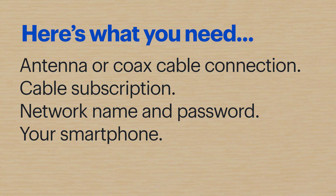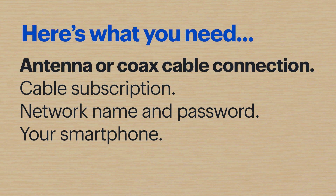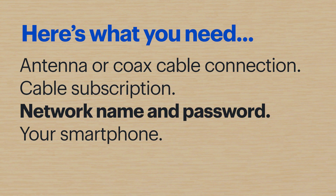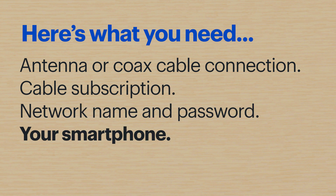Here's what you'll need. If you're using the built-in tuner, you'll need an antenna or a coax cable connection along with a cable subscription. If you're using Wi-Fi, you'll also need to have your network name and password. And if you'd like to be able to use your smartphone as a remote, you should have that handy as well. For this demo, I'll be using a Samsung S20.